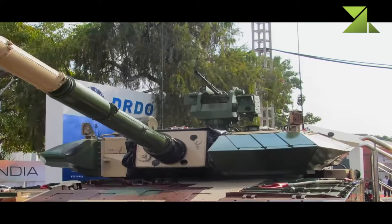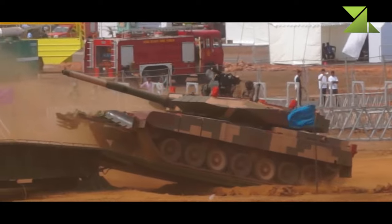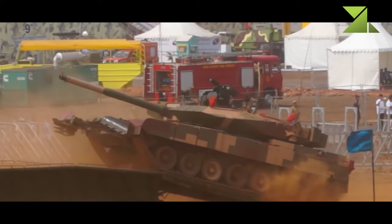The fire control system of the new tank should have a hit probability of over 90 percent when firing on the move. The new tank also has improved communication systems and a new navigation system.